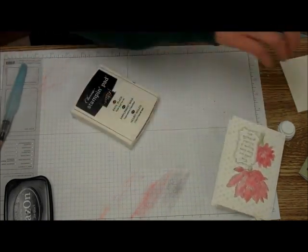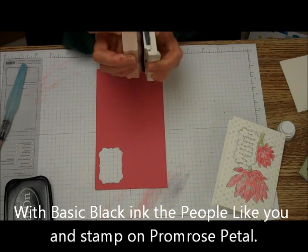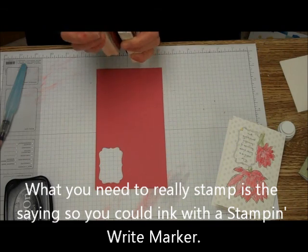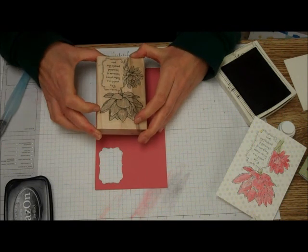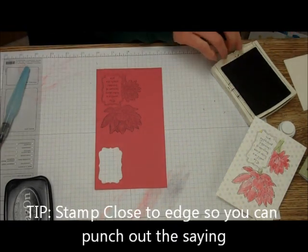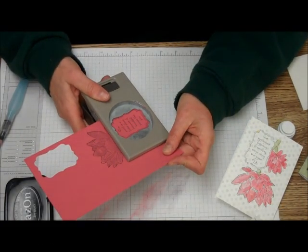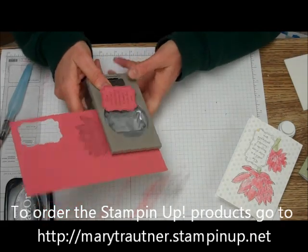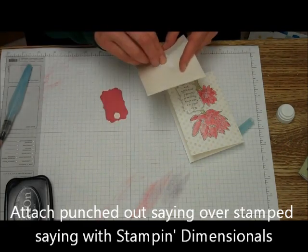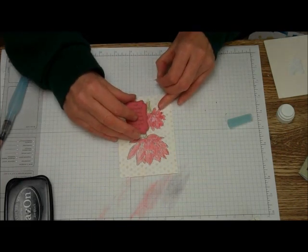I'm going to take the Primrose Petal cardstock and ink up the People Like You stamp with the Basic Black, and mainly what I need to get is just the decorative label area. I'm going to stamp that really close to the edge so I can use the Decorative Label Punch to punch that out. Then I'm going to take the Decorative Label Punch and punch that out. And a couple of stamping dimensionals — I'm just going to overlay that.